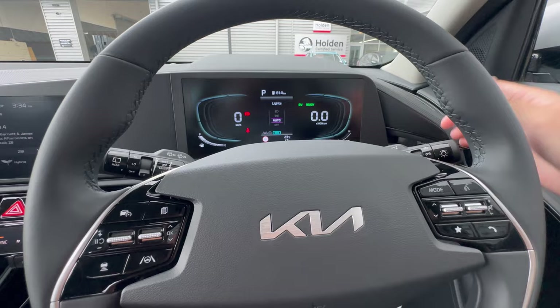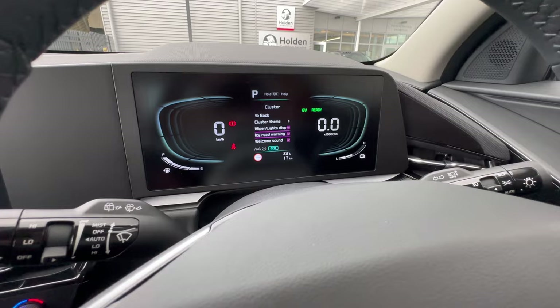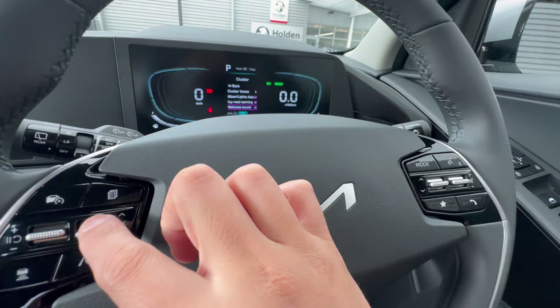Icy Road Warning alerts you when the temperature drops to near-freezing — not often needed in Auckland but useful elsewhere. Welcome Sound plays a sound when you start the vehicle — just like that.